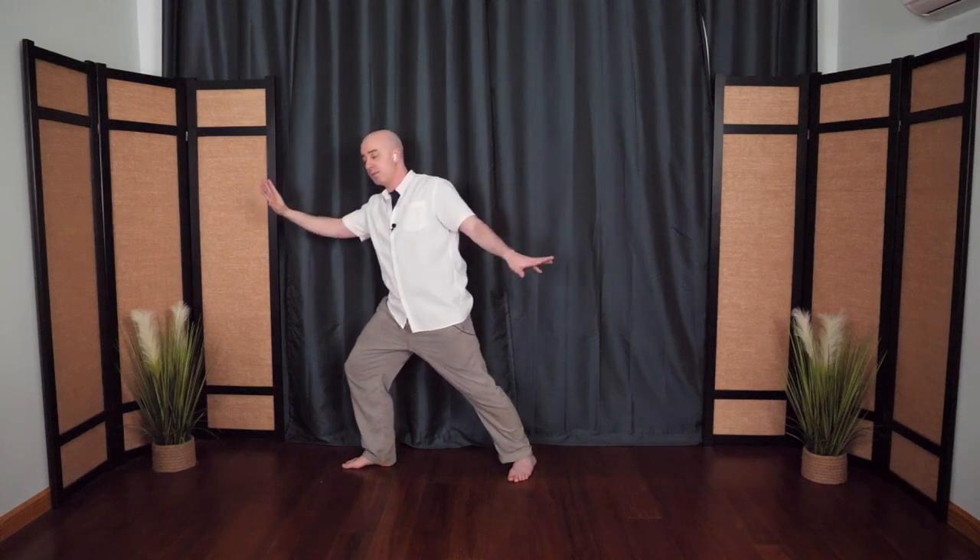Then release the hook, the hand drifts over — cloudy hands. Take your time, stepping in, drift across, breathing, letting go. This time top hand makes a hook, bottom hand comes up and then floats all the way across the horizon, the palm turns out, circle it around — single whip. And then once again if you want you can step in, and then step out. One more time, single whip. Release the hook, the hand drifts over — cloudy hands. Take your time, stepping in, breathing, nice and soft, using only what you need.